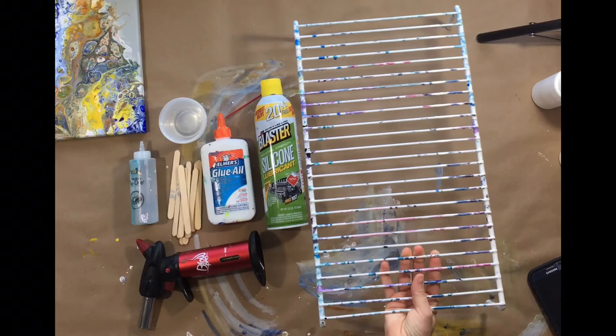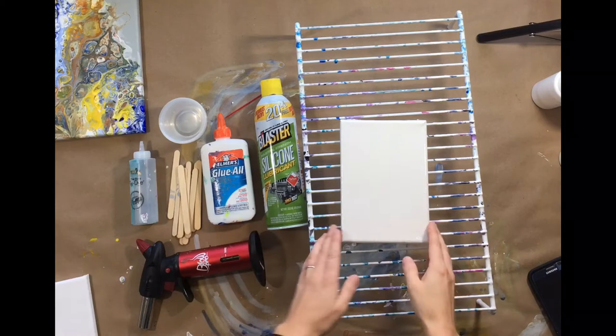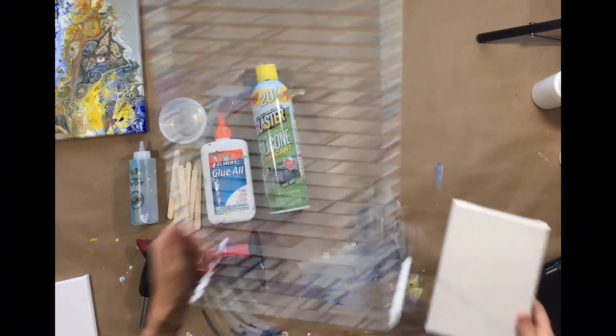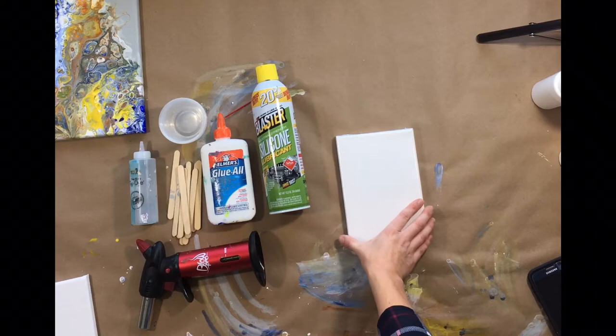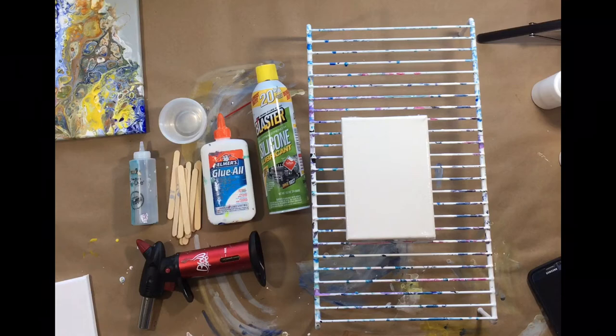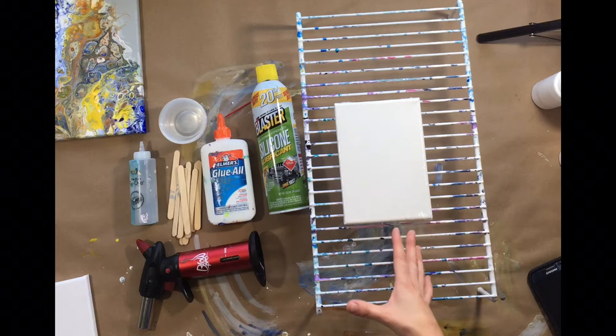Next, you'll see that I have my canvases on this rack. You want to keep your canvas elevated when you're pouring, so when your colors pour out they're going to drip over the sides and drip down, and you want it elevated so that your paint isn't sticking to whatever surface you're painting on. If we didn't have this rack and just poured right on this table, the canvas would stick to the surface. I've seen people put push pins in the canvas, but I'm not a fan of that technique. These racks are very stable and very level, so I prefer that.